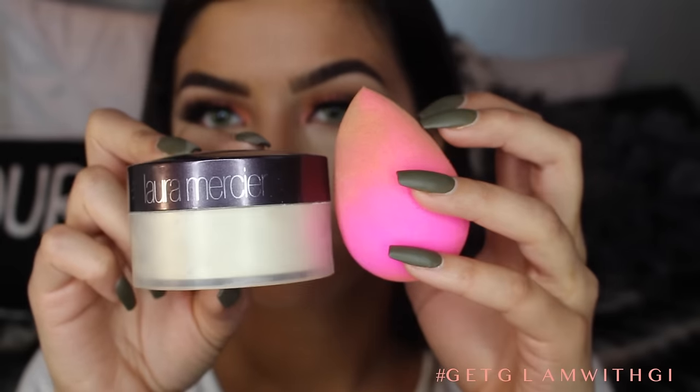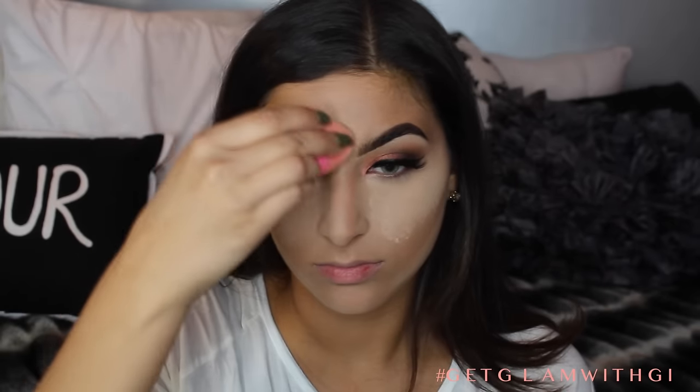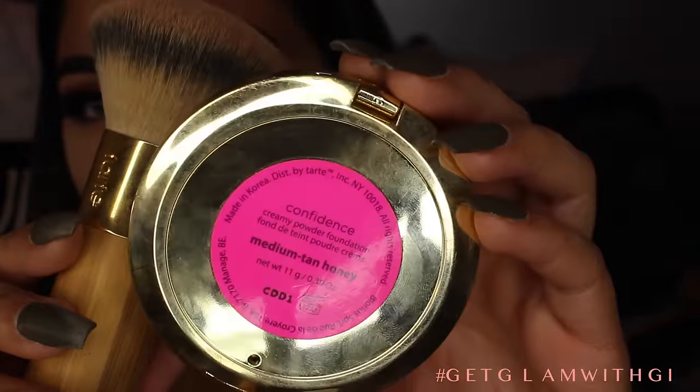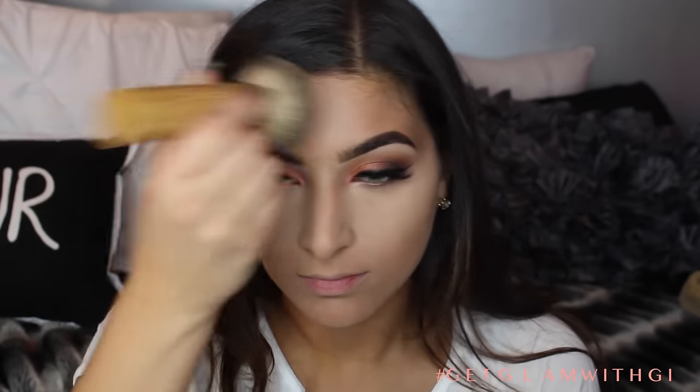I'm going to be baking with Laura Mercier's Translucent Powder — not doing crazy, crazy baking, just for about five minutes so we have the concealer set. And I'm also going to kind of sharpen underneath so when I do put some contour it's nice and smooth. Now I'm going to use Medium Tan Honey Confidence Creamy Powder by Tarte and a Tarte powder brush to basically set the rest of the foundation that I didn't set with the Translucent Powder.